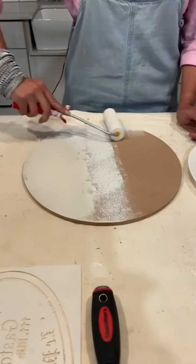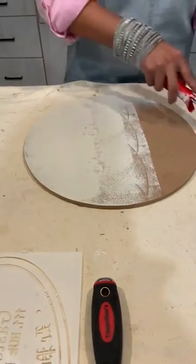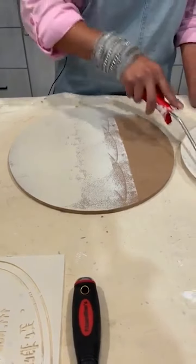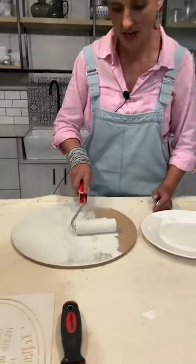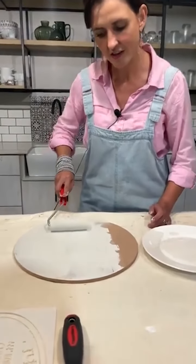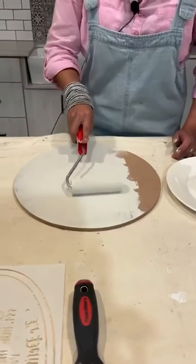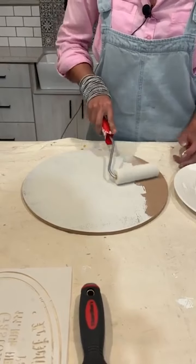I'm just gently rolling — can you see, no aggression? The day has been busy, but I am using this time being creative and enjoying every moment. So I'm gently rolling, not overworking. Air bubbles appear — that's quite normal with a foam roller. If you want to get rid of the air bubbles, don't press hard.